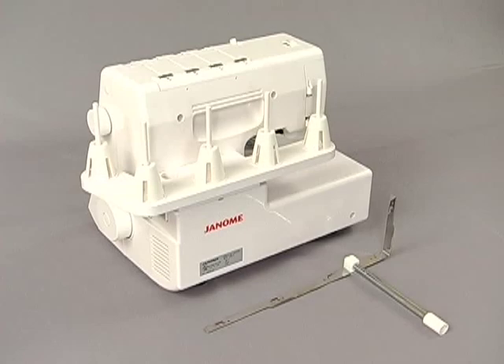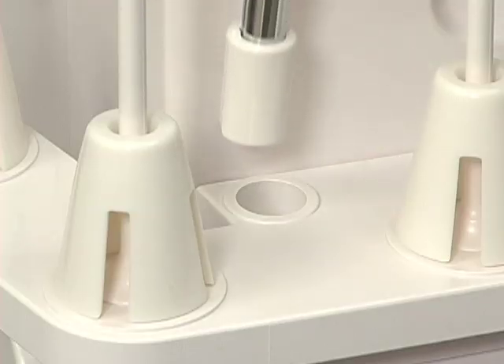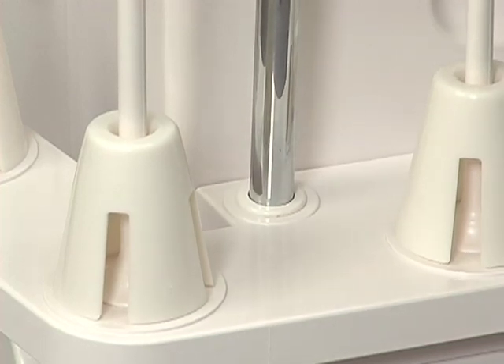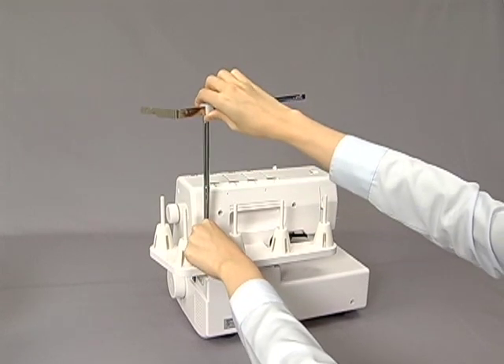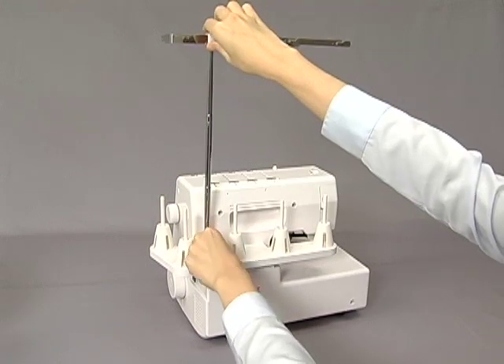Instructions for attaching the thread guide pole. Insert the thread guide pole into the spool pin base located at the back of the machine, lining up the slot of the thread guide pole with the rib in the base hole. Pull the thread guide pole to its highest position and turn the thread guide so that it is positioned over the spool holders using the stopper as a guide.